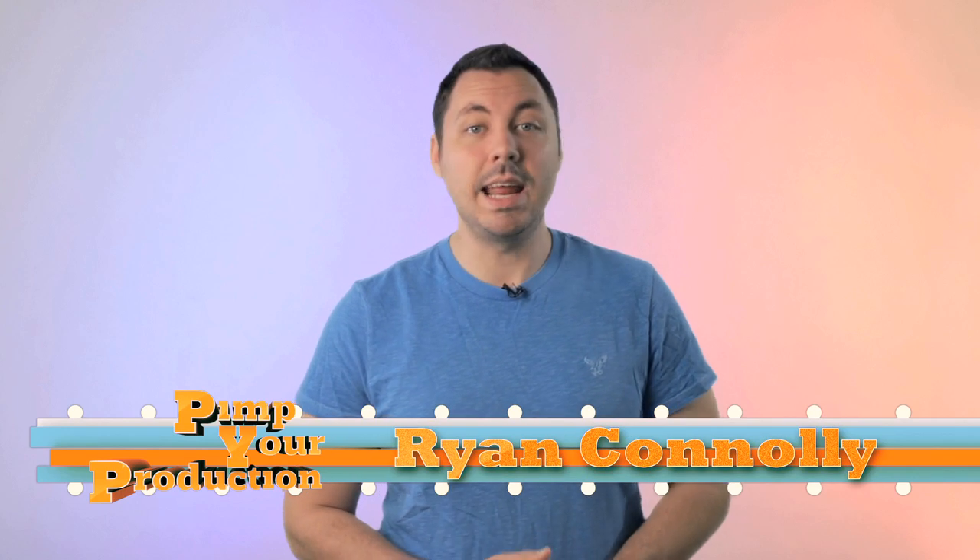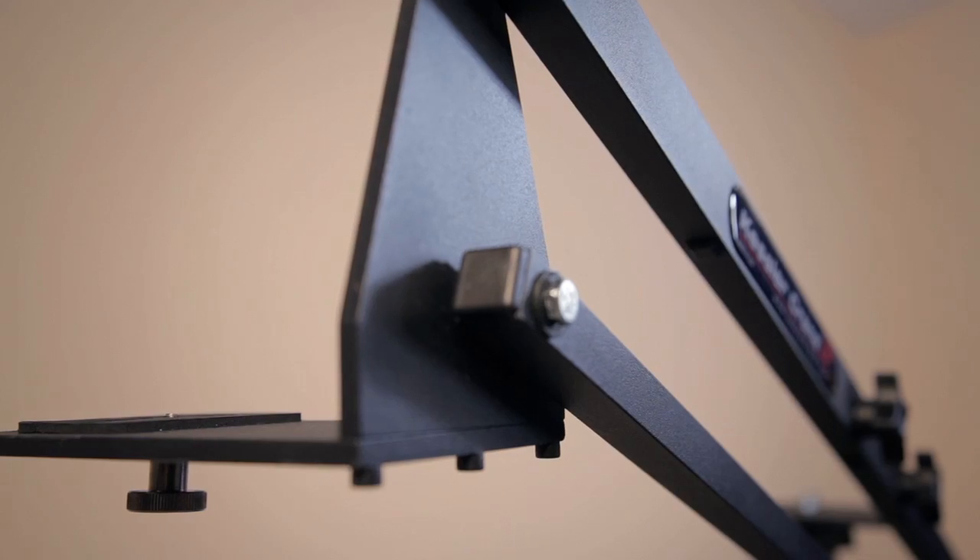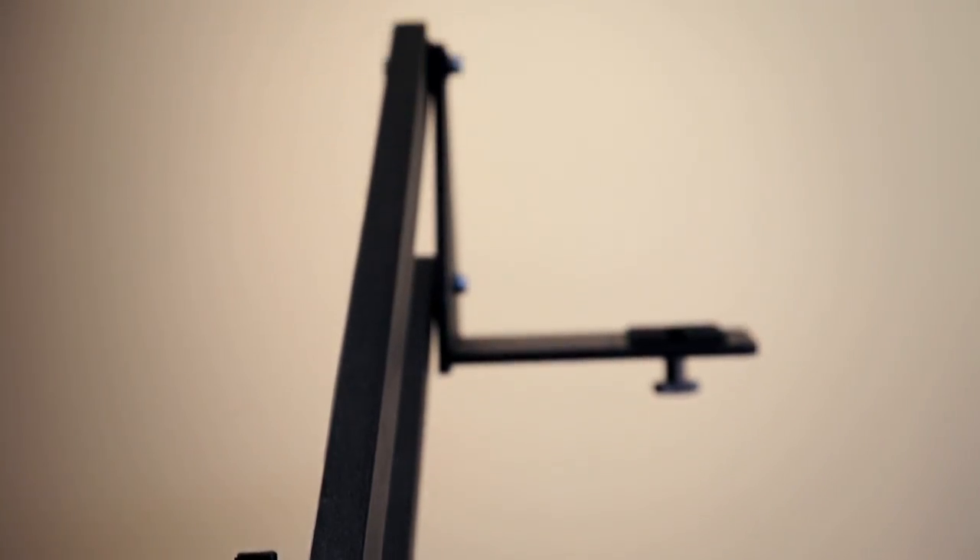Welcome to another episode of Pimp Your Production. I'm Ryan Conley. Today we're gonna be filling your ear and eye holes with the KC Lite from Kessler Crane — a super compact, lightweight, versatile, yet wicked tough camera crane. It's like the Kessler crane after a Jenny Craig diet.